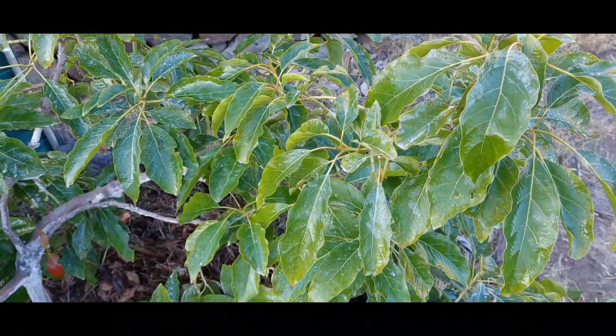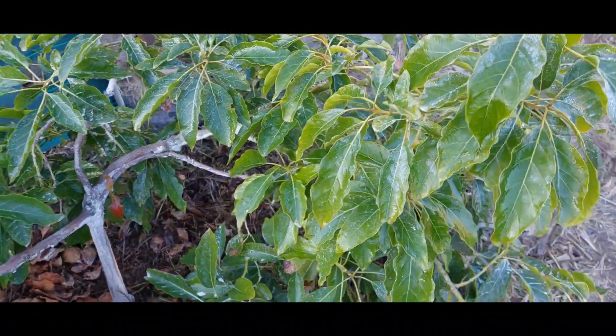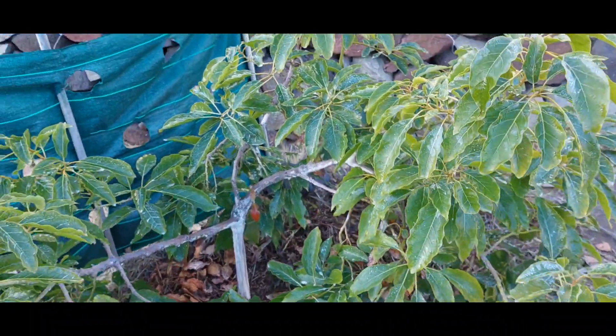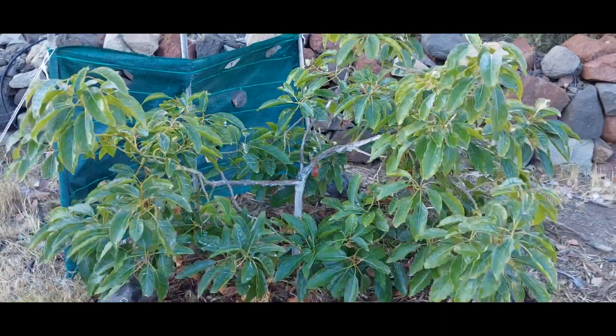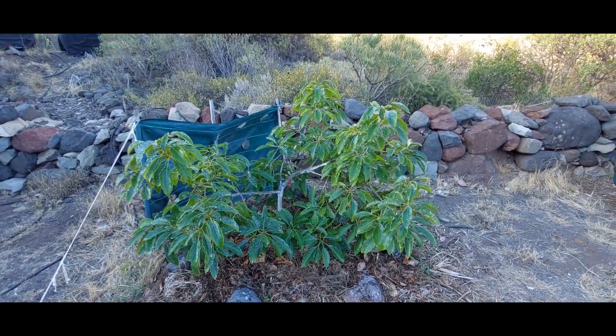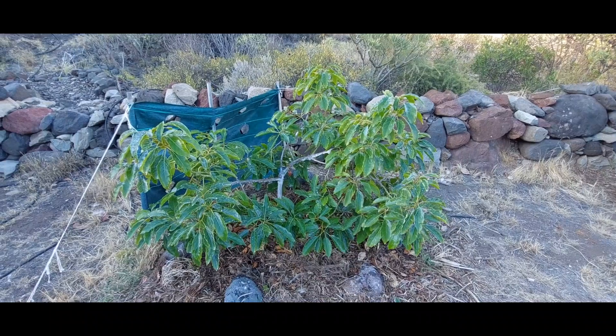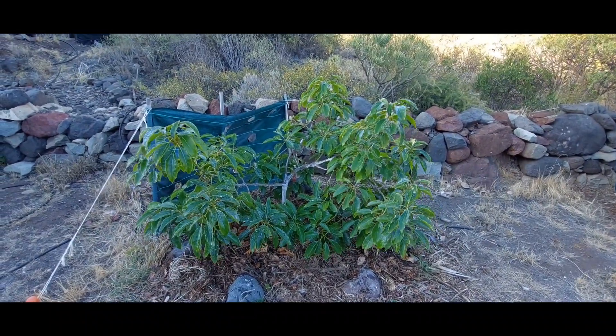If you're wondering how those mites get around — I've heard that they use the webbing from their nests like a parachute or a hot air balloon, and they just fly around, letting the wind take them from plant to plant. It's quite incredible really. If you know any more about mite migration, let me know in the comments, because it's quite interesting how these things get around.